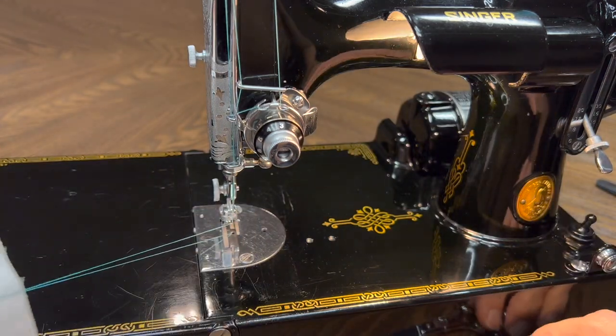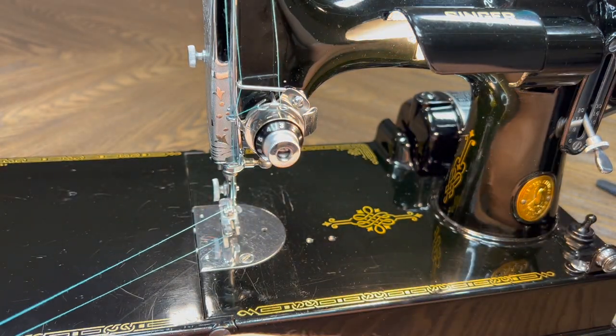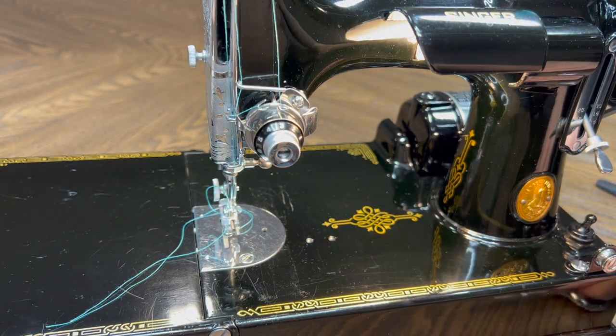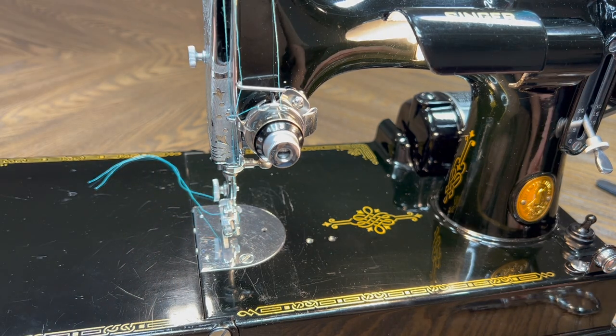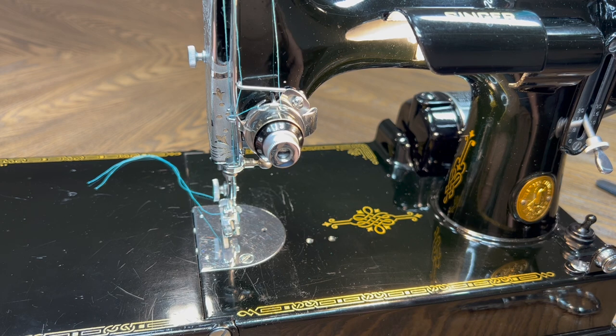So that's it. As I mentioned, this machine is sold, but this is what I do. Hopefully someone appreciated seeing and getting an idea of what a machine might look like after I'm done restoring it. This will come with the full accessory kit that it came with, the new foot control, and not a case — the case was the only thing that was in bad shape on this machine. I appreciate you watching. I hope you have a great day. Bye.